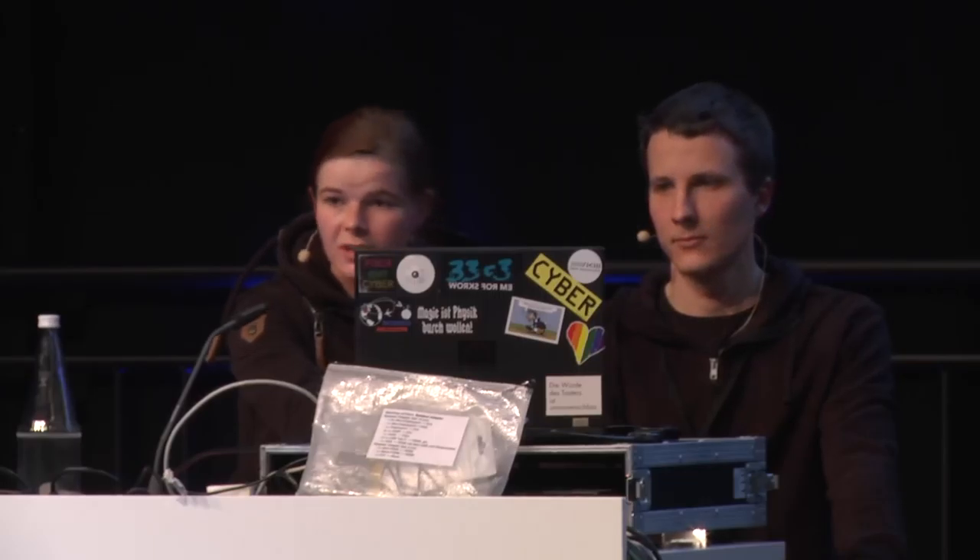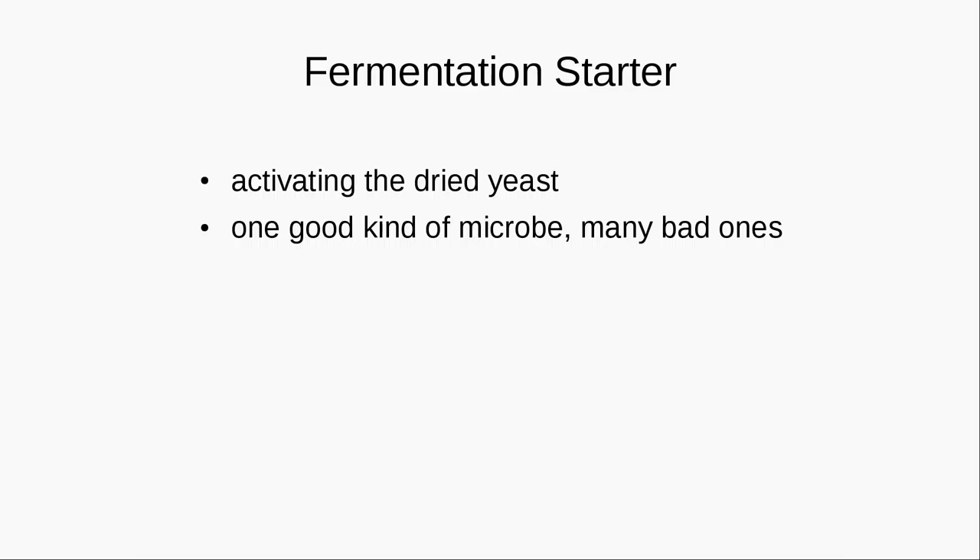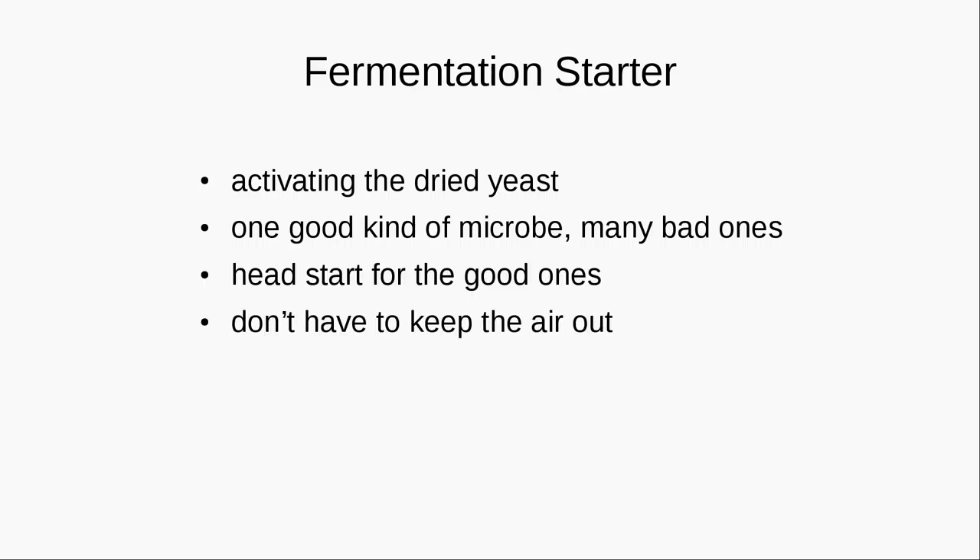It is useful to have a fermentation starter. For that you start with activating the dried yeast, which gives the yeast you want a head start ahead of all other bacteria or microbes which would want to evolve in there. What you do is take the yeast you want, put sugar in there and put the molasses in there. You give it a head start with a lot of sugar and keep it for about 12 hours. Then you put it in the fermentation vessel and add the rest of the molasses.